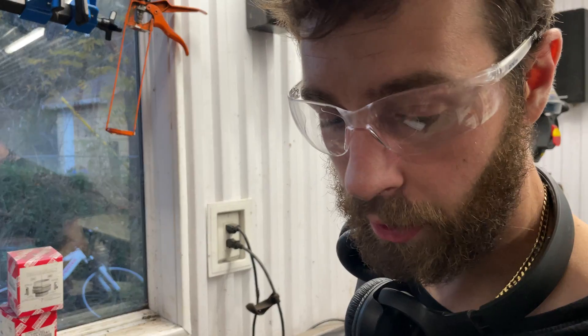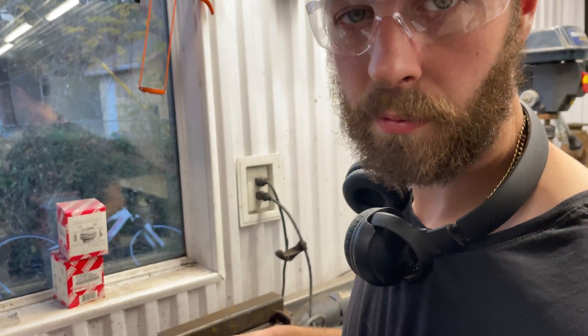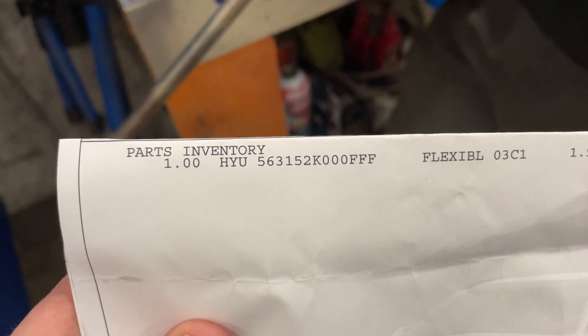How much are those? I think it was like two bucks or something. There's the part number right there.